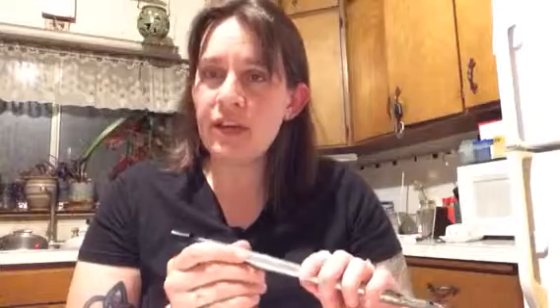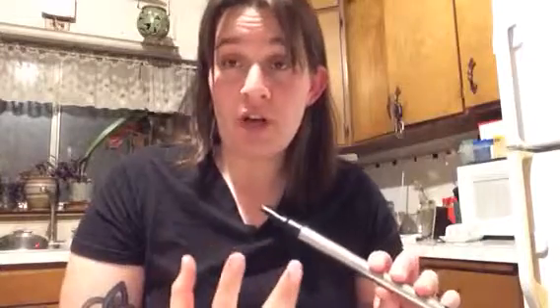Tin whistles don't take a whole lot of air. A lot of beginners will try to overblow, which is where you're producing too much air for the note that you're trying to play. Just experiment — see how much air you can push through the instrument before it changes octaves, and see how little you can put through it and still get a nice, clean sound. Then find the middle ground in there.